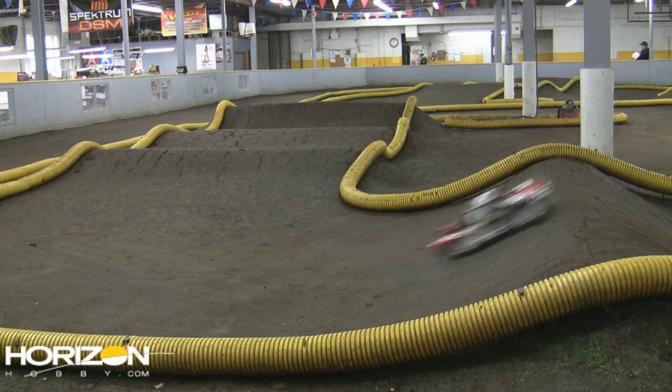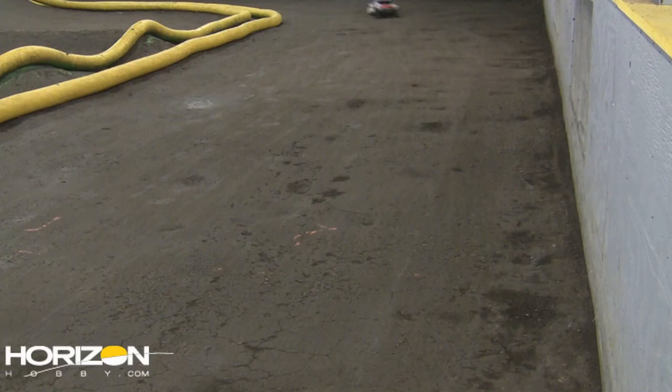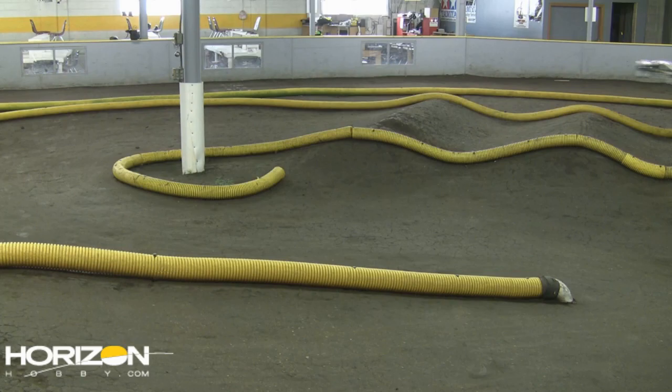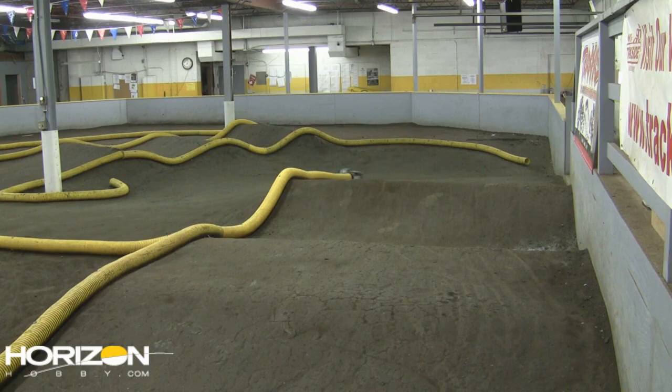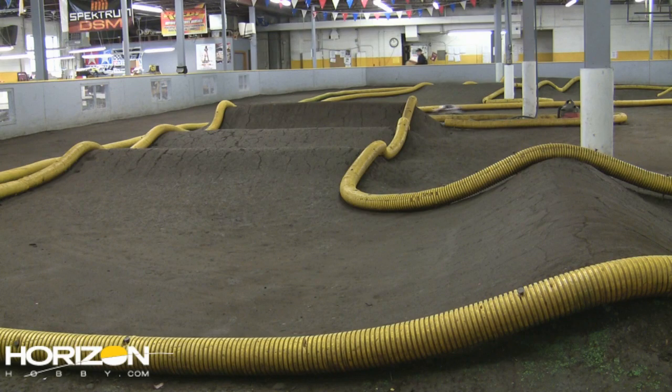This is definitely a challenging layout and has given me fits for some time. This truck does remind me a lot of how my XXXSCT CR handles — it turns in well, it's got good top speed. It's just what I liked about my XXXSCT CR showing up here in this CRC conversion.